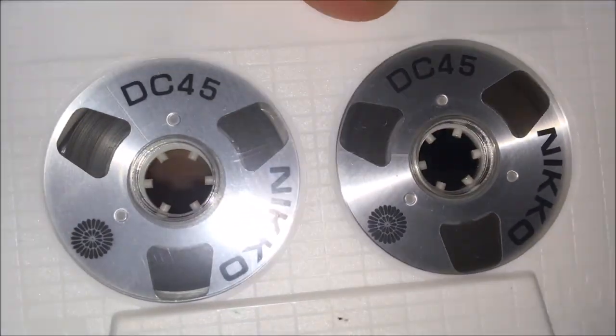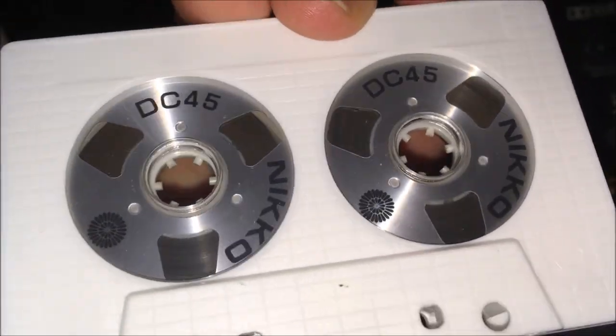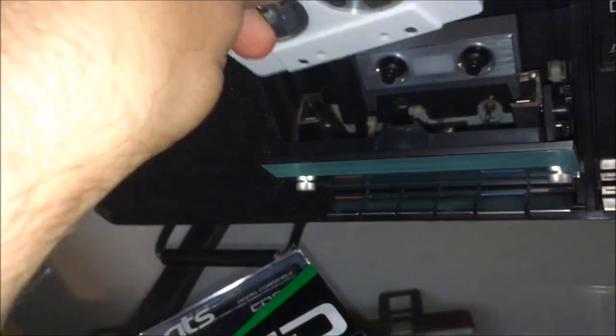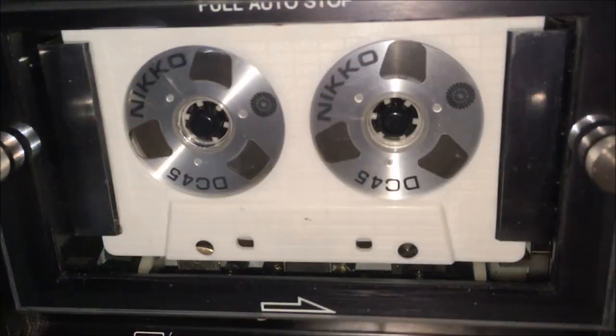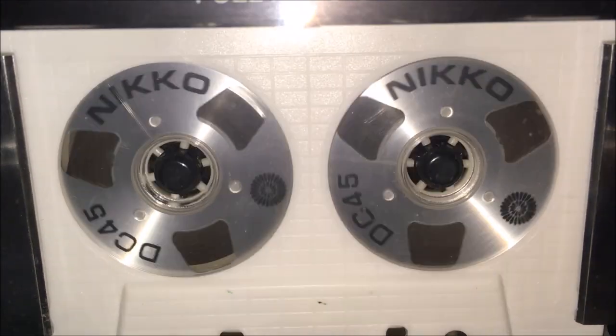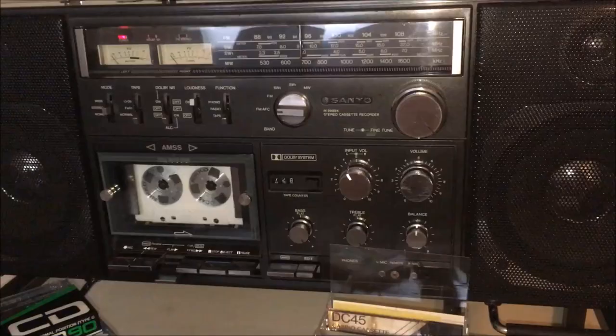Shiny metal reels — nice! Let's see what those bad boys look like in action. All right, so that's what that looks like. Hope you enjoyed it!